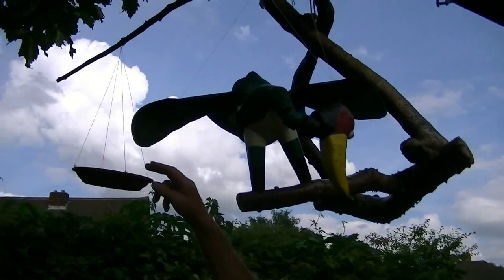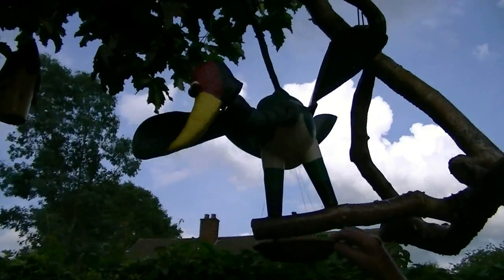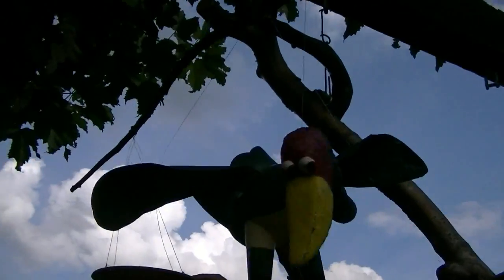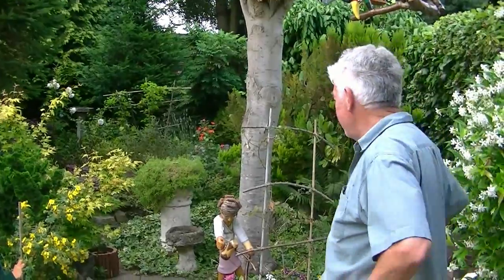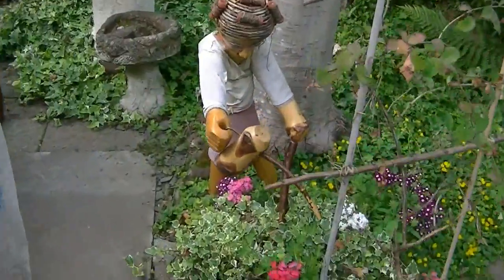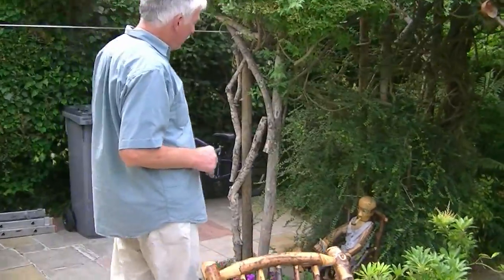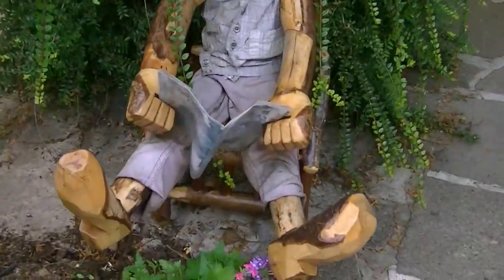Of course this bird gets quite animated when they settle on this bird feeder. Would you like a quick look around the garden? Go on then. This is Grandma, watching the plants. But Grandpa — I've read him — he prefers to read his magazine in the shade.